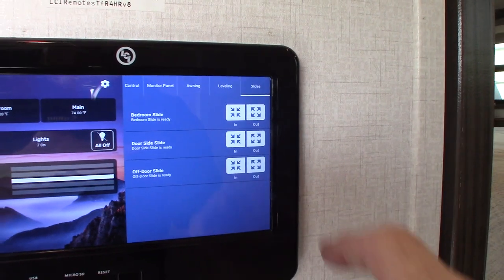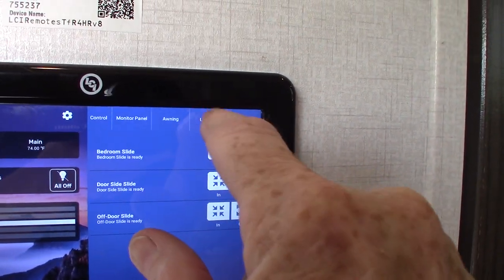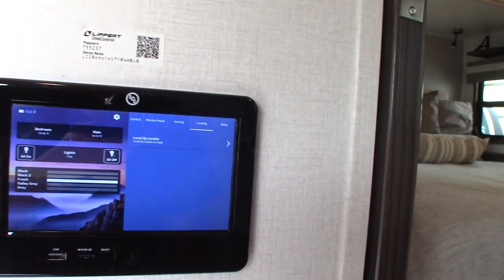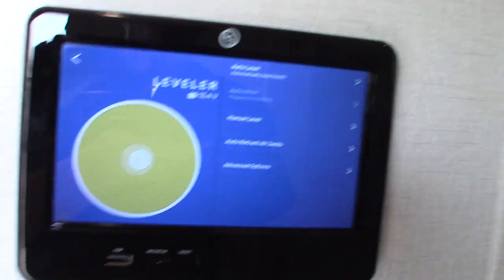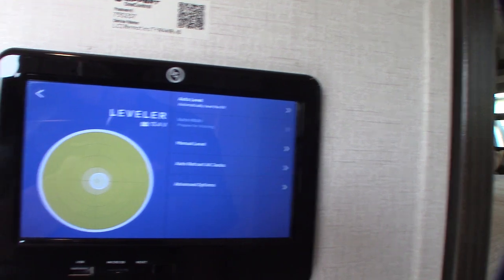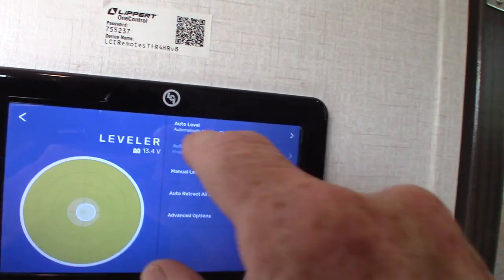You've got slide rooms — here are your slide controls. There is a second leveler inside, and this one has more features than the one outside. The exterior one has more limited control. The main difference is that this one still has auto-hitch height and auto-level, but you also have manual control here.